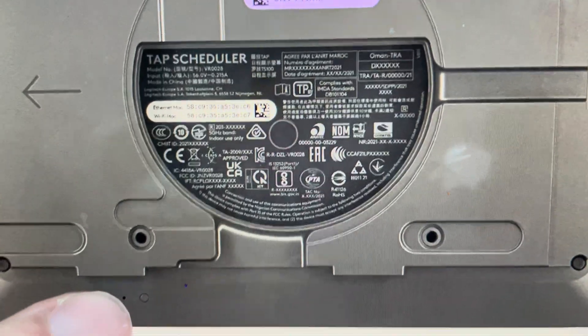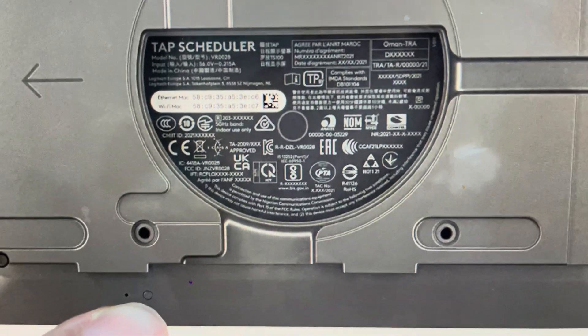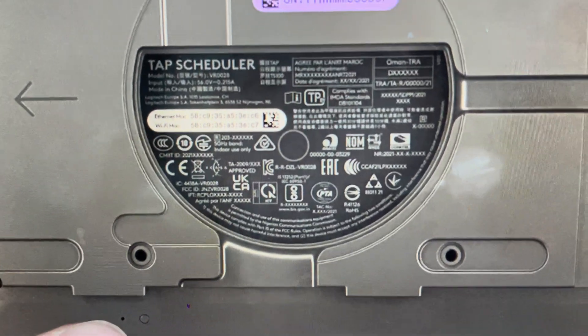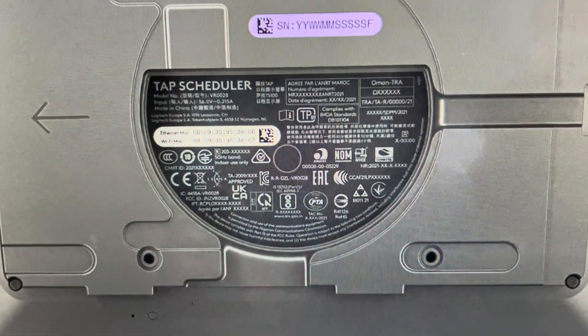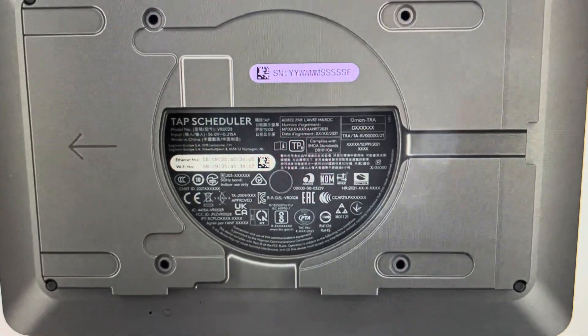Once you've held for five seconds, you're not going to let go. Then come over here to this button and just press and hold it for about half a second — a normal long push. Then let go of this button, and once you've let go of that second button, you can stop pushing the first button. That will cause the scheduler to go into a hard reset into its factory default settings, at which point you can set it up again as a brand new device.